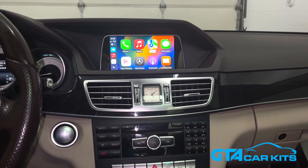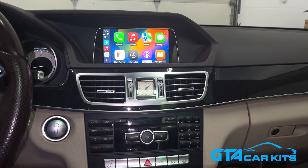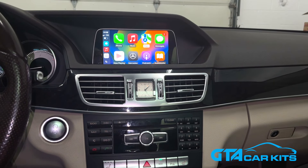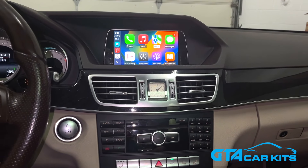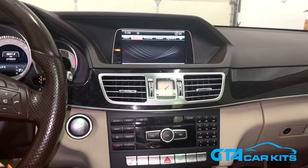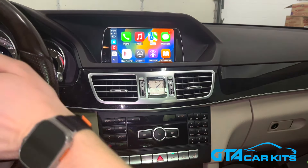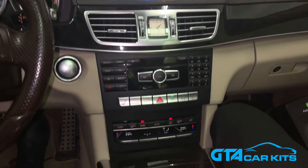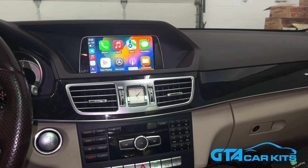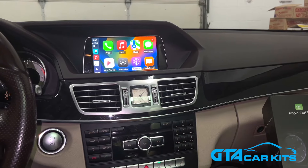As you can see, it's already installed on this car and it's paired to our iPhone wirelessly. You're able to control it with the original controls — you do not lose any functionality of your original system. You can easily switch back to the Mercedes UI by pressing and holding the back button either on the steering wheel or in the center console. You will still have the rear view camera working when it's supposed to.